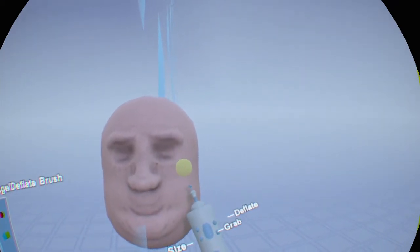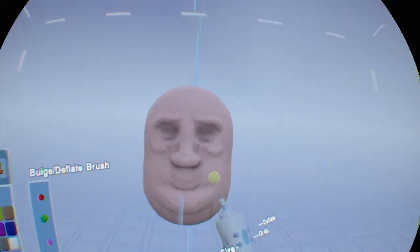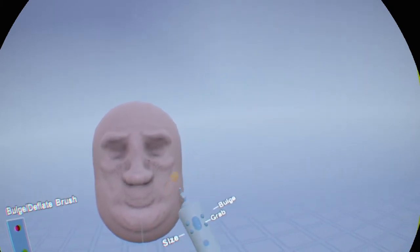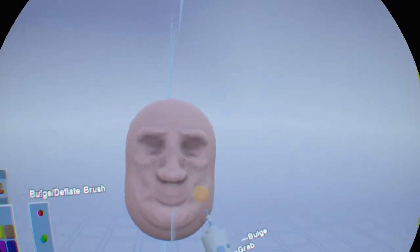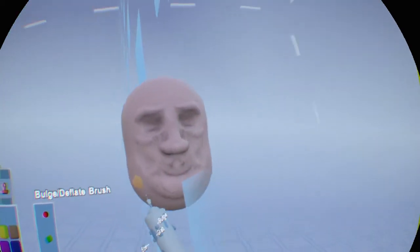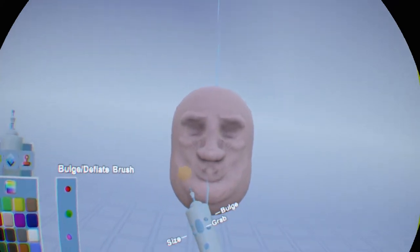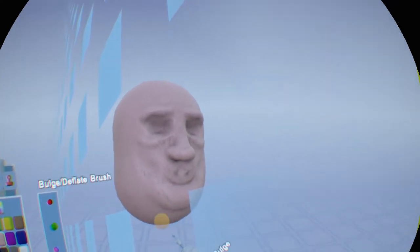We also have the cheekbones. We can add those cheekbones over here like so. And then if we want to deflate, we go into the alternate mode and can put a little bit of cheeks there. So now you can see how using the deflate and the bulge you can get some different effects without even having to add the extra clay.